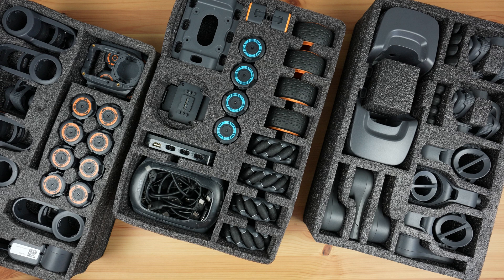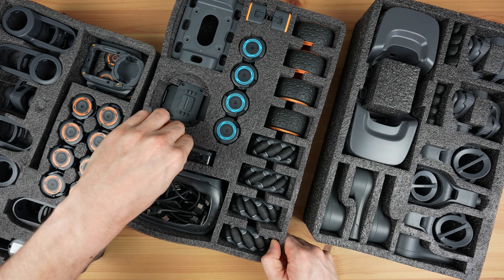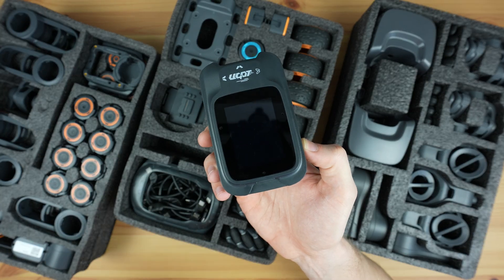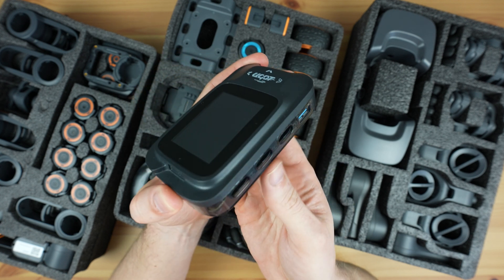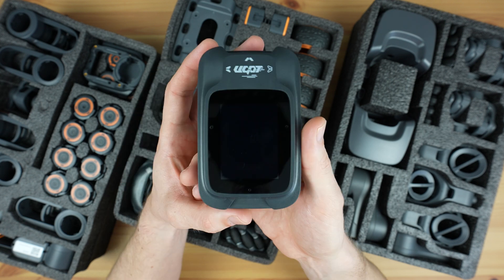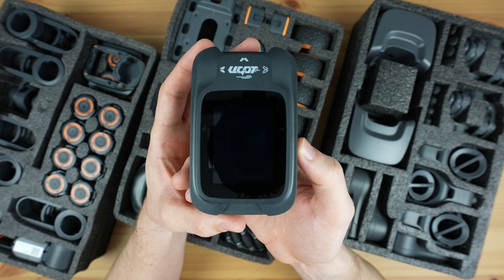On the hardware side, let's start with the controller or brain of the robot. This is a computer with a range of ports around the edges. It's got a connector for the battery on the back and a 2.4-inch LCD touch display on the front.